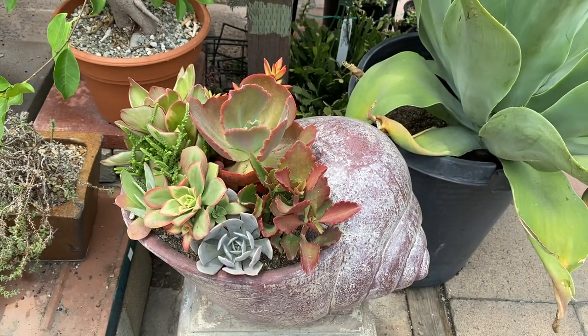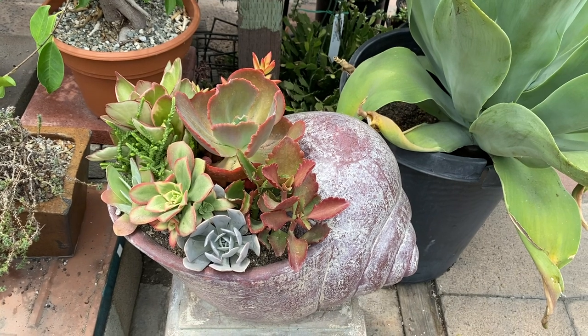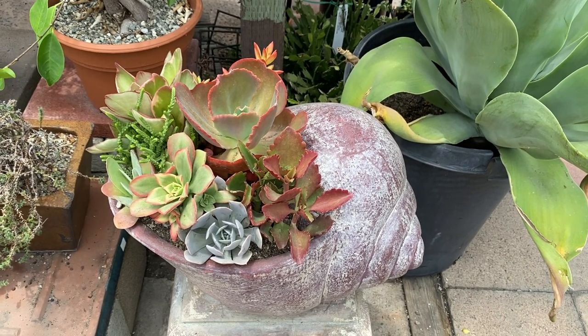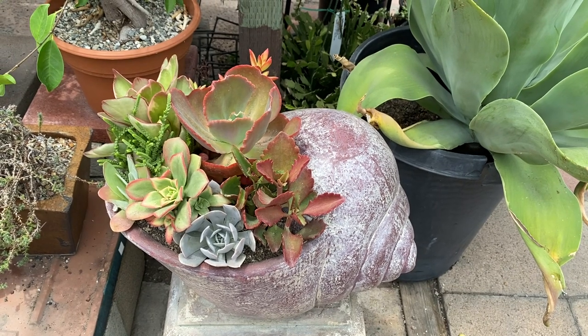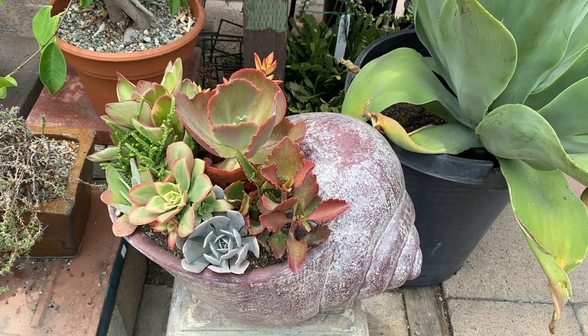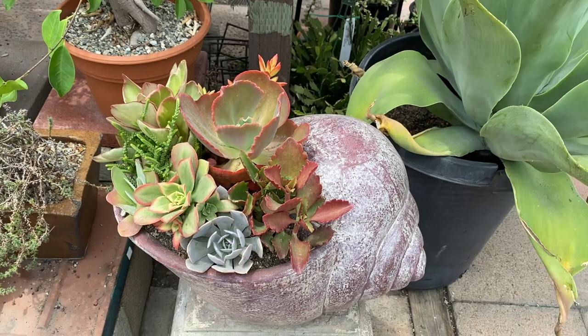We would recommend watering about once a week. This is not a good indoor succulent container garden. So if you have a nice area outside where it gets full sun, or on a covered patio, or even near a pool, it will look really nice.